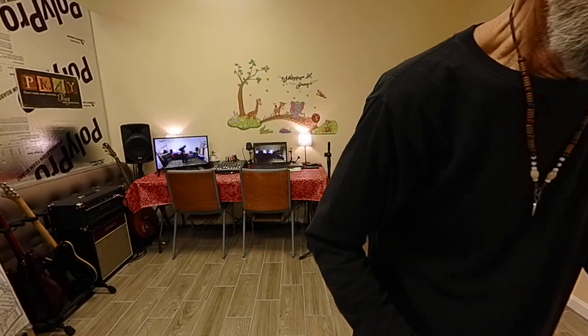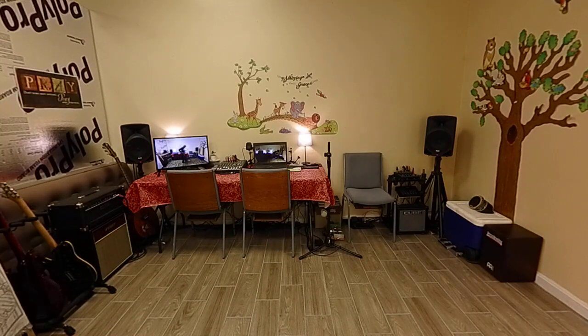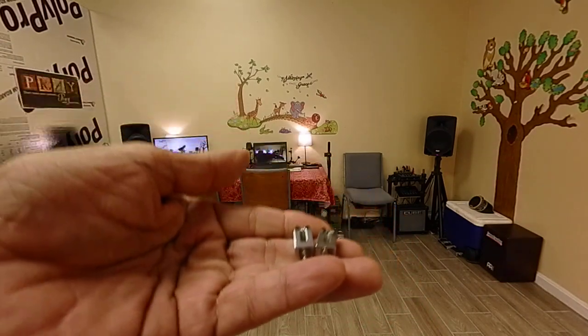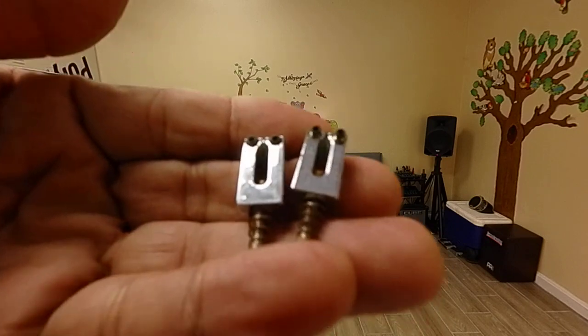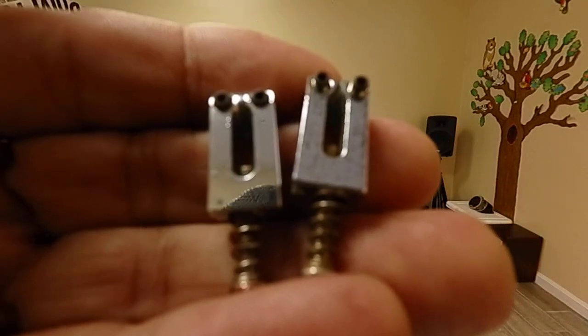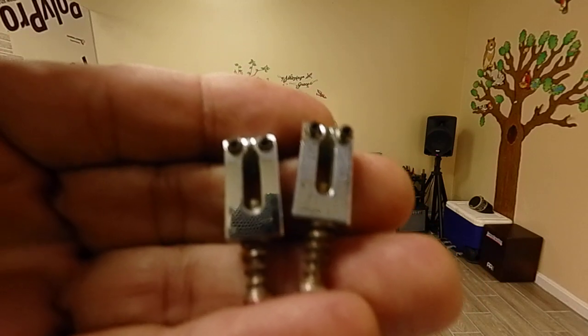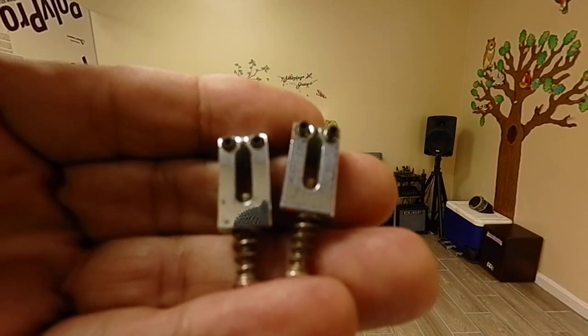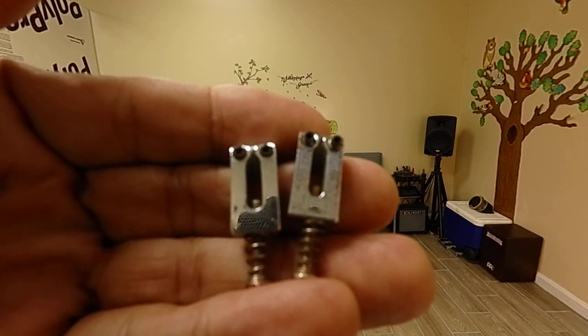I took these bridge saddles out behind the camera. These are from Melissa — the one doing the chiming in the background. They look pretty good, so I'm going to put them on Christina. I won't bore you with all the details since it takes a bit of time.